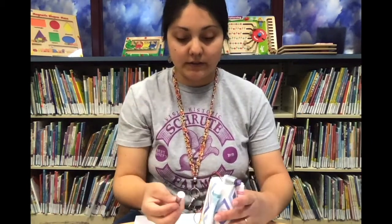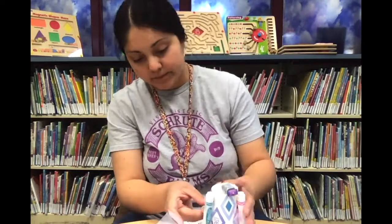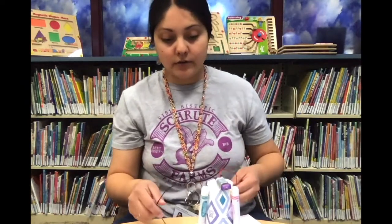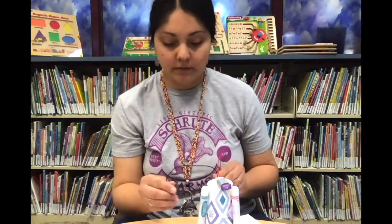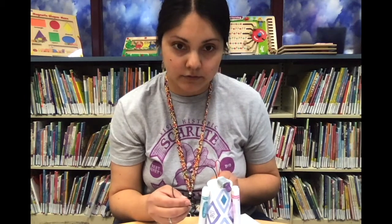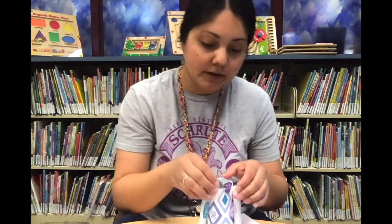Take your AA battery and tape it to the side of your scribble machine. Then connect the red and black wires to the positive and negative sides of the battery — it doesn't matter which wire goes where. I just touched it to the positive and negative sides and you can see the eraser tip starting to move. That's why it needs room on the side of the cup.